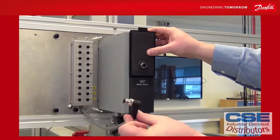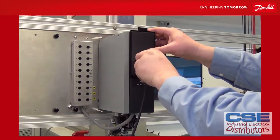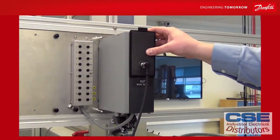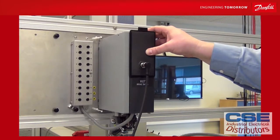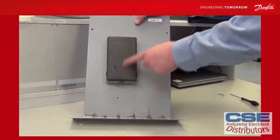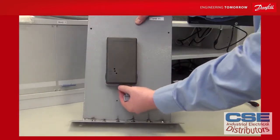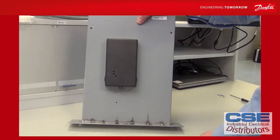The cable with the angle at the end goes into the unit at the drive and is fastened using the screws at the end of the cable. And now you have remotely mounted your LCP on the outside of an air handling unit. At the bottom of the front, there is a small eye where you can mount a padlock to prevent unauthorized access to the unit.